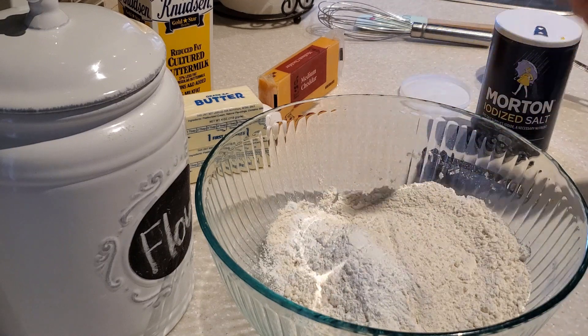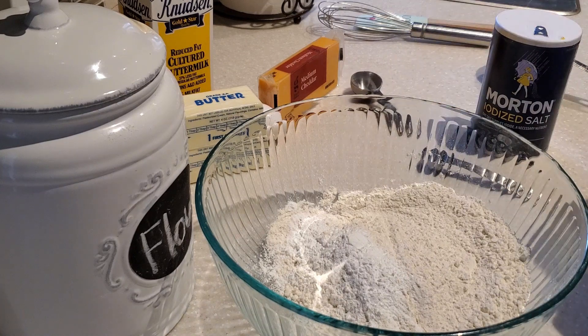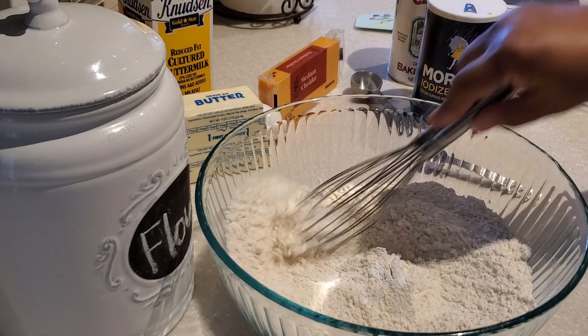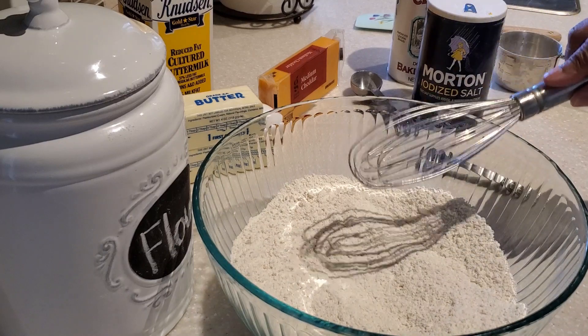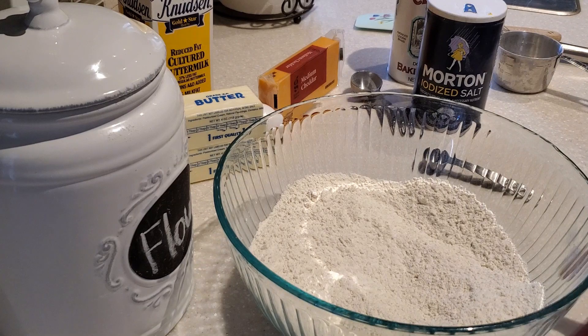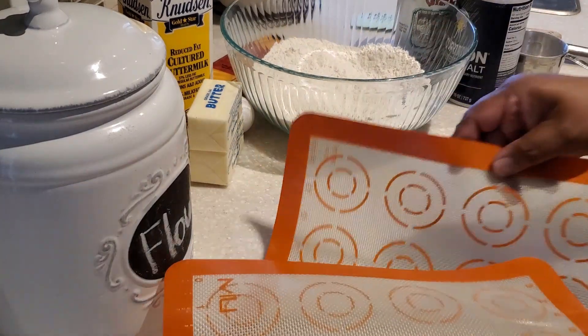These biscuits come out nice and light, buttery, and cheesy — very, very good. They can not only be enjoyed in the morning with breakfast, but they're also great in the evening with a nice stew, a beef stew, or if you're going to have chicken for dinner. These biscuits are really versatile.